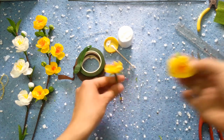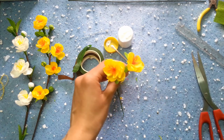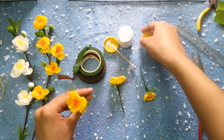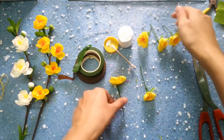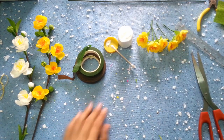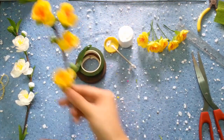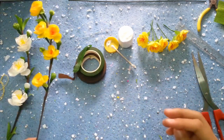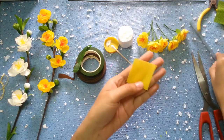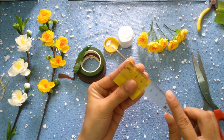Đây mình đã làm sẵn các bông hoa rồi. Mình sẽ làm tầm 5 bông hoa trên một cành nhá. Tiếp theo là chúng ta sẽ làm cái phần búp hoa như thế này. Mình sẽ hướng dẫn các bạn làm cái phần búp hoa này nhá. Các bạn chuẩn bị một tờ giấy nhún màu vàng có kích thước là 4cm nhân với 4cm nhá.